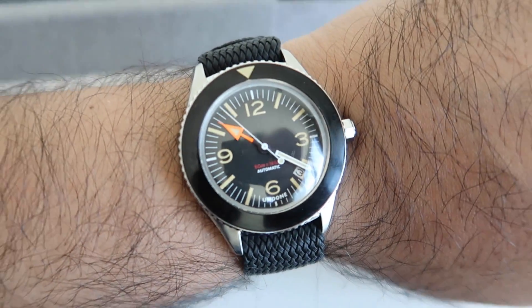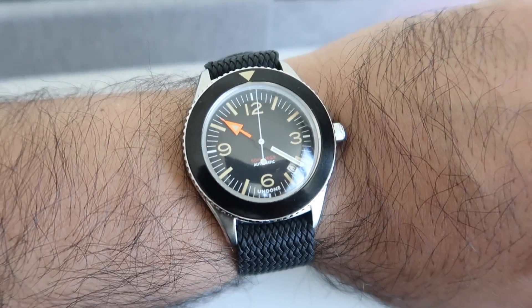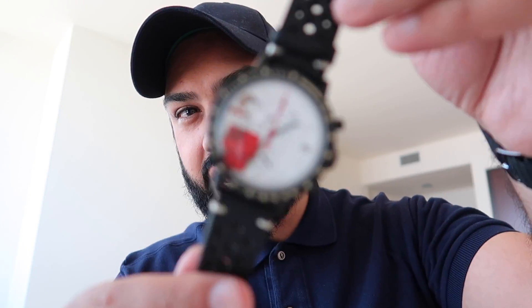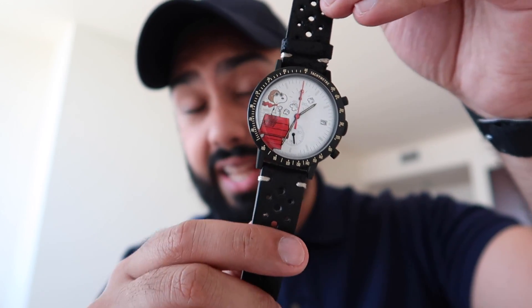Before I get into talking about this particular model, I want to take a moment to talk about this company. Undone is based out of Hong Kong and they're considered a small startup, but the founder Michael Young is well known in the watch community, particularly around vintage watches and Rolex repairs. The company came on my radar because a couple of years ago they had models you could completely customize — automatic watches at a very low price point. Before the Basecamp, I picked up one of their urban range models, which shows how the brand can be playful — including a collaboration they did with Peanuts.